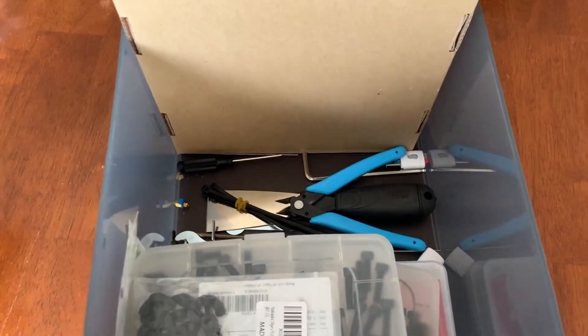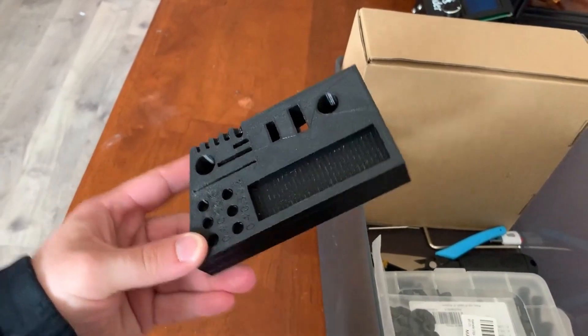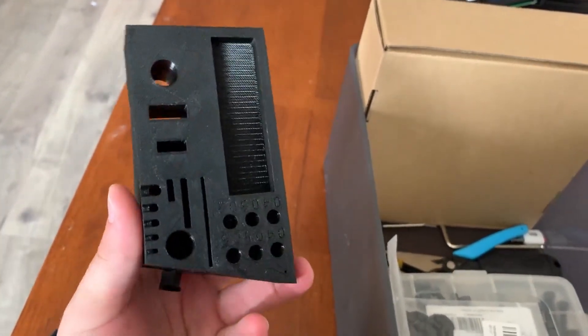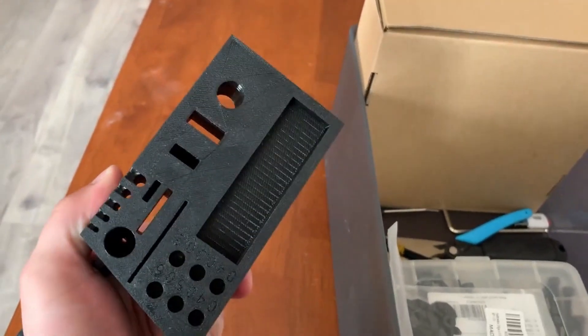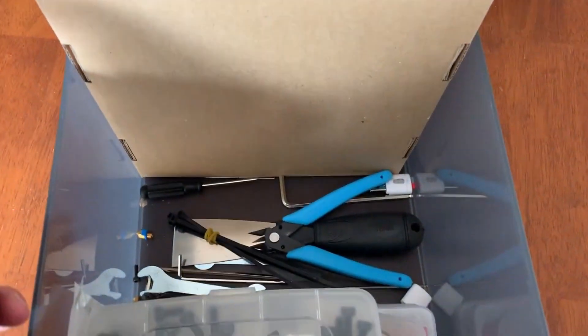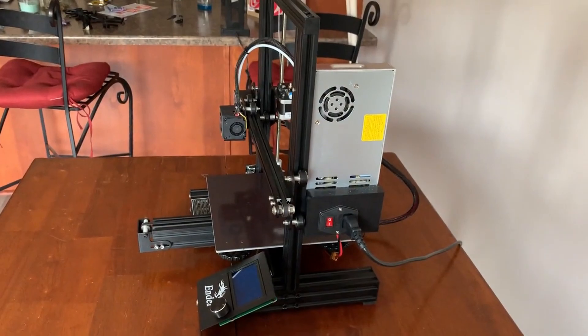Fortunately, there is a better solution that I found on Thingiverse. This is an Ender 3 Pro compatible tool organizer. This was a pretty quick and easy print. I'll have the link down in the description for this file. But this is going to take all of these tools out of the bottom of this bucket and put them right where I need them — right on top of the 3D printer.